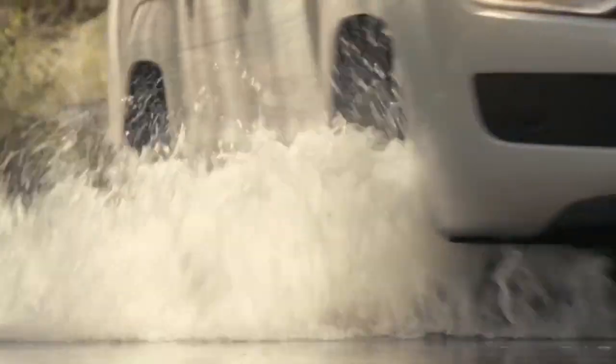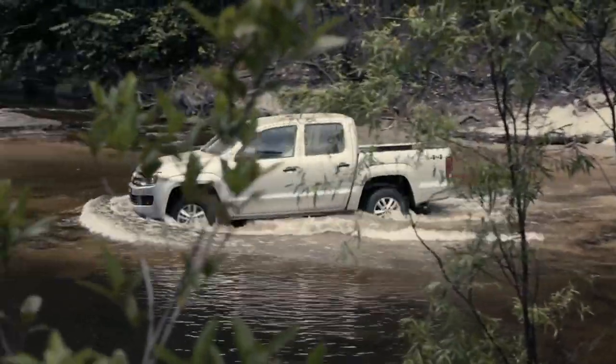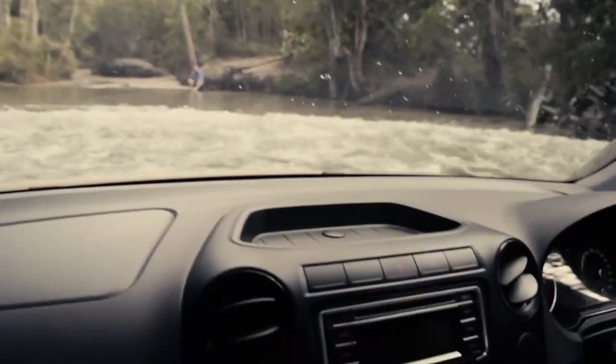Here are a few water crossings I've done in creeks where there was actually a fair bit of the wet stuff. Now you can't tackle water as deep as this in something that is not a purpose-built four-wheel drive, but the same principles apply.